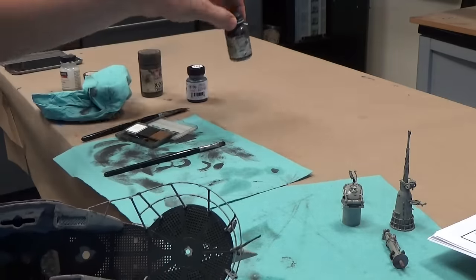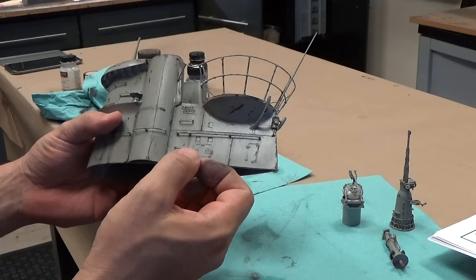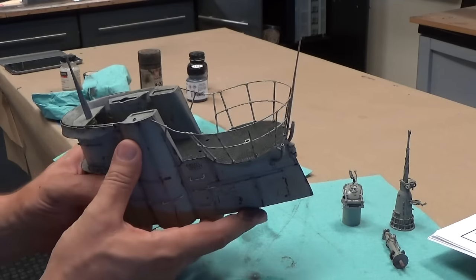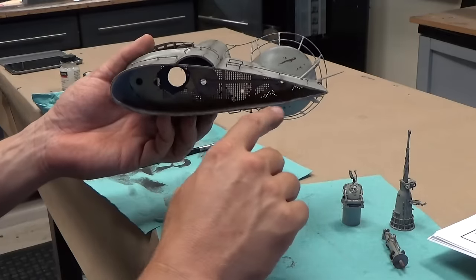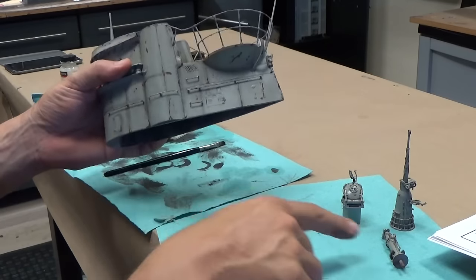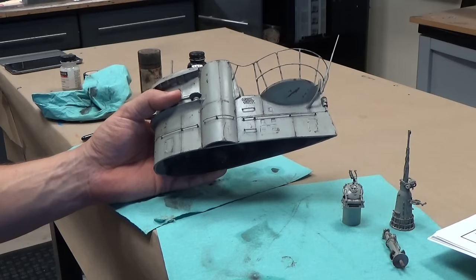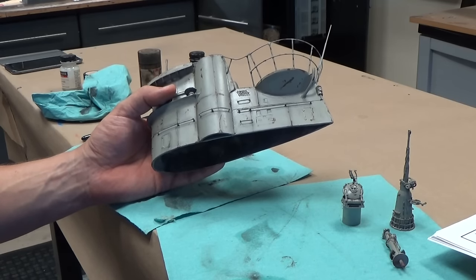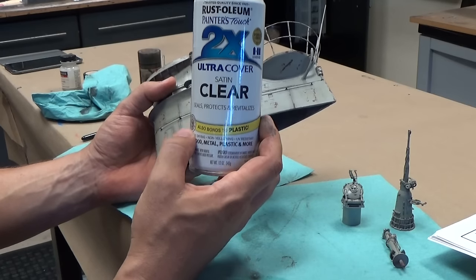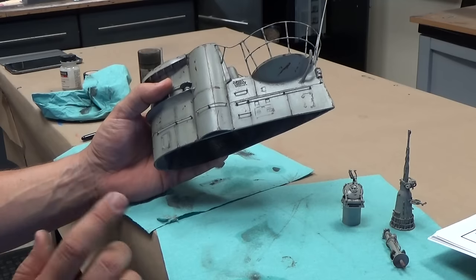Moving right along, I have washed the model with some thinned grimy black paint. You want to water it down to the point that when it washes over the model it just leaves a little bit of grime to it, but all the color still comes through — so it's a little bit of trial and error. I recommend using a spare piece of plastic to test that out first. The other important thing is to seal the model before you do the wash. I cleared it with some satin clear paint, which seals in your work. I wouldn't be afraid to seal at every stage so your past work doesn't get undone later on.